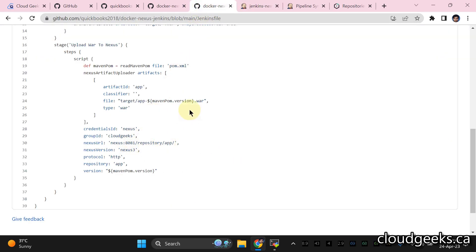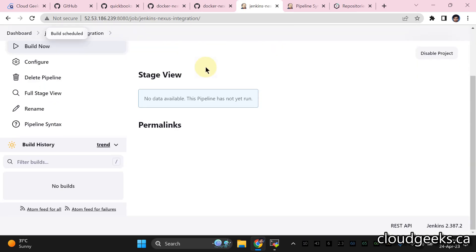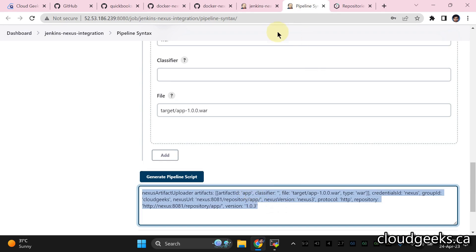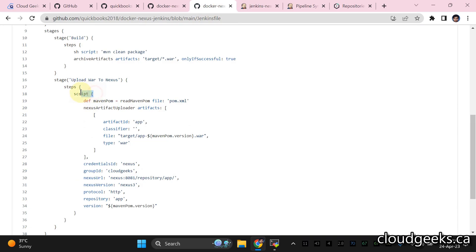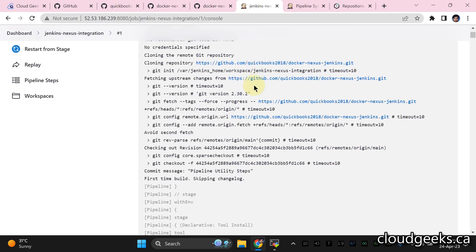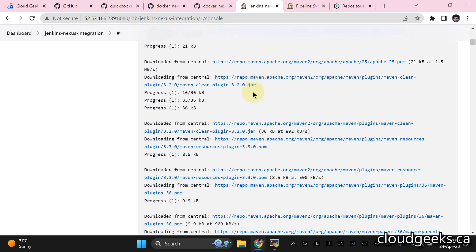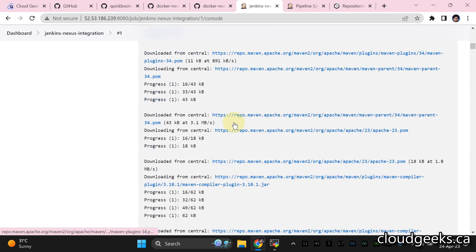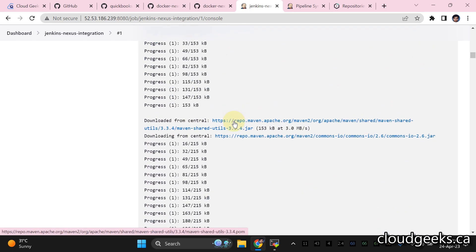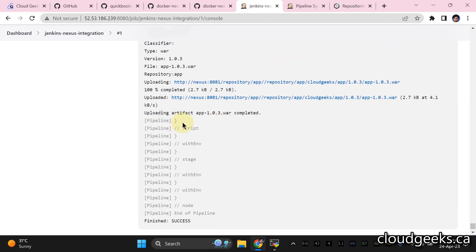Everything is available in the Jenkinsfile. Save it and trigger a build. Navigate to the console output — you will see it clones the repo, does the build, and at the end, once the build is completed, it uploads the artifact to our Nexus repository. Let's scroll to the bottom to confirm it is uploading the artifact.